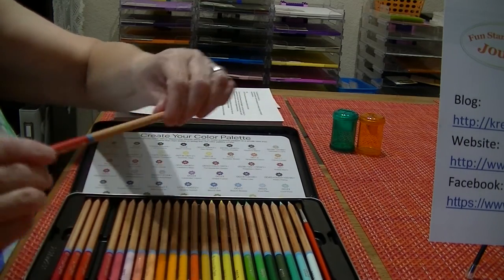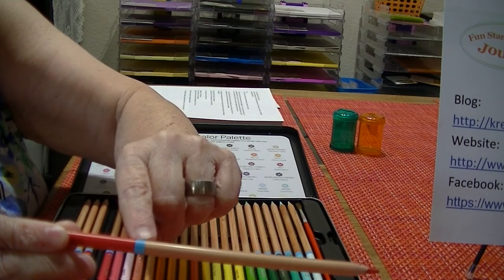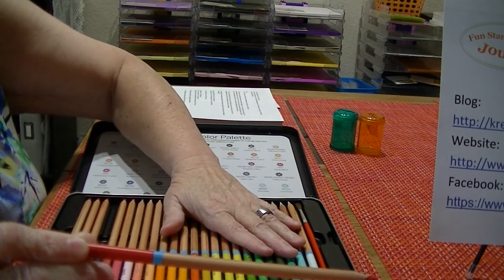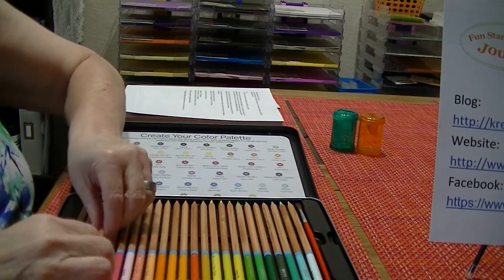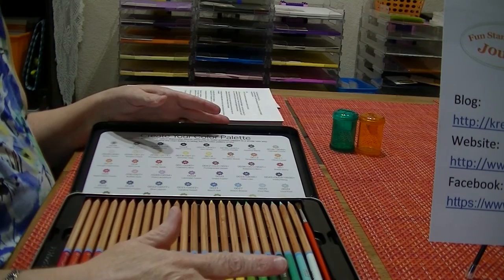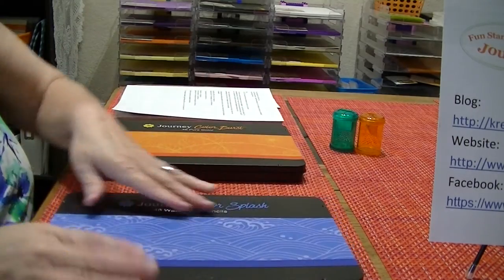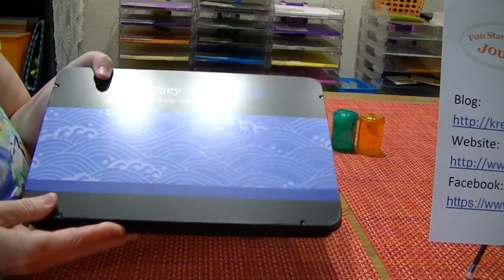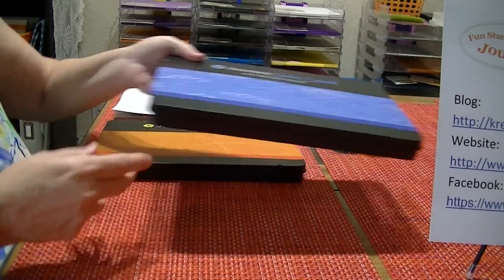One thing I did want to tell you: each pencil has a band on it. The blue band means it's a watercolor pencil, so every pencil in the Color Splash box will have a blue band. The Color Burst has an orange band. That way, if your pencils get intermixed on the table or someone takes them out, you'll know which box they go in. And with combining colors, you're going to be able to get so many more options.